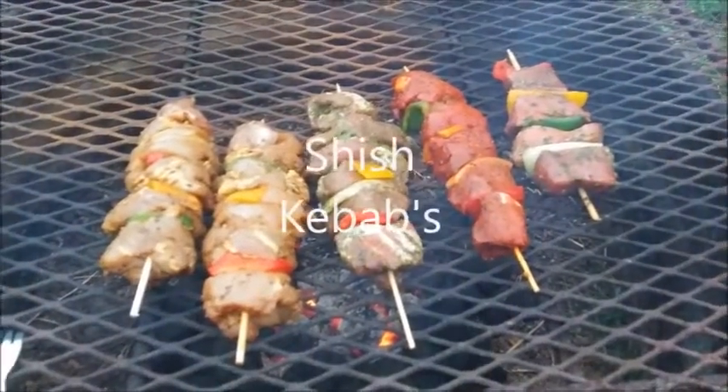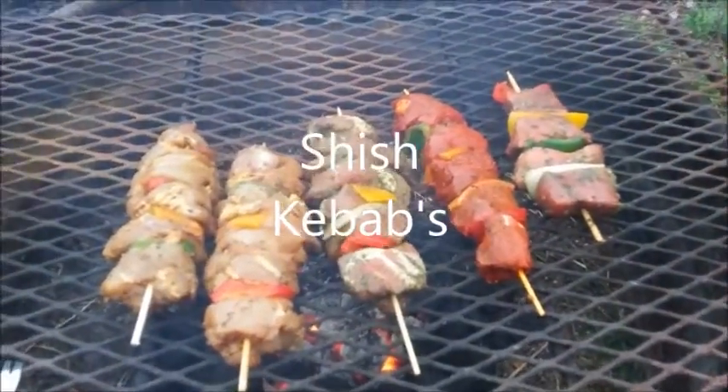It's about time. We got some chicken, some pork, and some beef. Don't they look good?